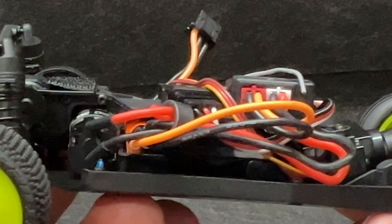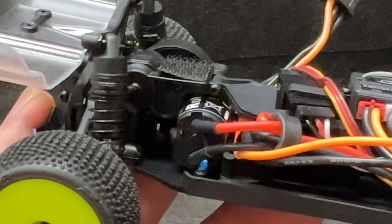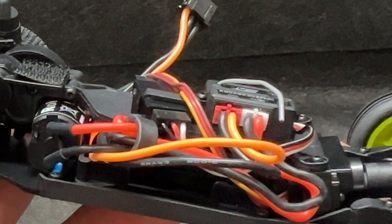It's amazing to get all this stuff down in here. The motor is a 65-turn brushed motor. The ESC is a two-in-one receiver combo like I mentioned.